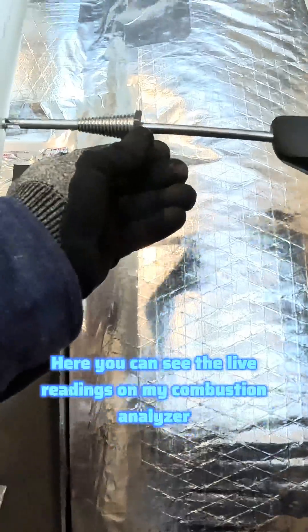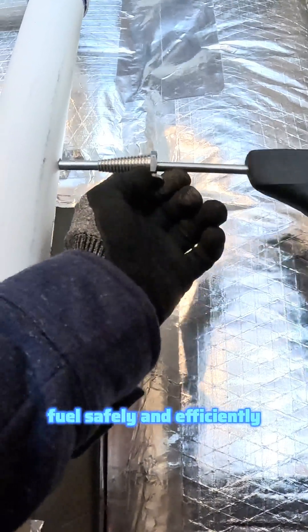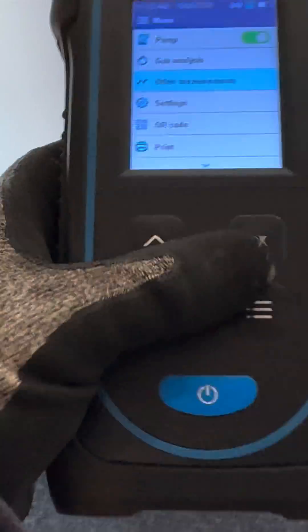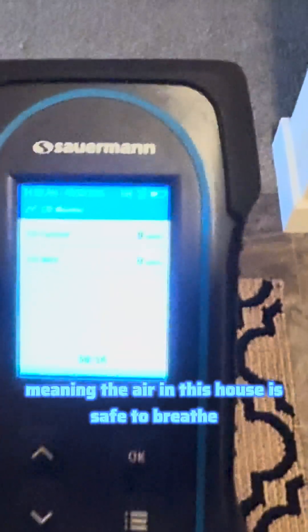Here you can see the live readings on my combustion analyzer, which I use to confirm the furnace is burning fuel safely and efficiently. Finally, I'll also confirm with my CO monitor — carbon monoxide monitor — at the vent inside the home and throughout the house. It reads zero parts per million, meaning the air in this house is safe to breathe.